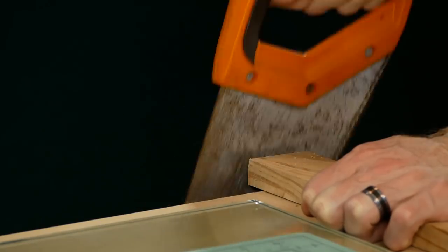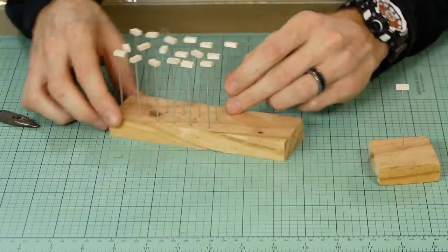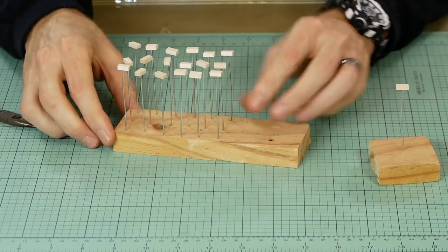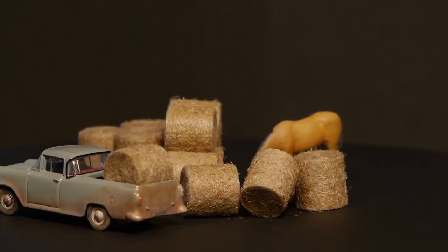To make the process much faster, I also made an additional larger block to hold all the bales with the wires attached. This makes it much faster and easier to make each individual bale and it creates a place for the bales to dry as the next one is being made.